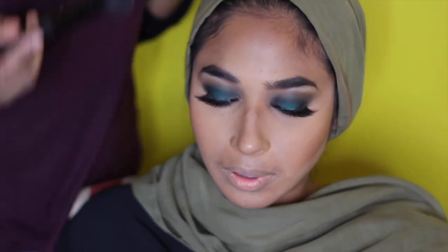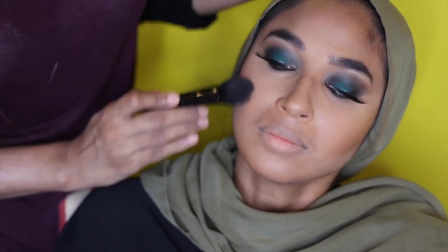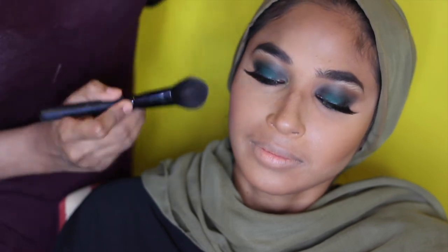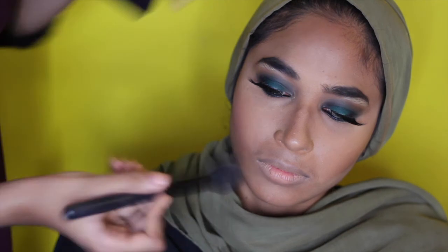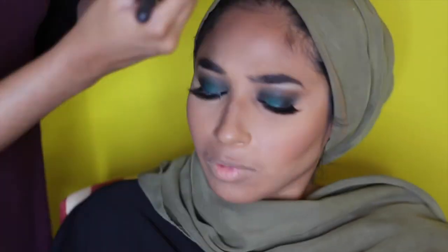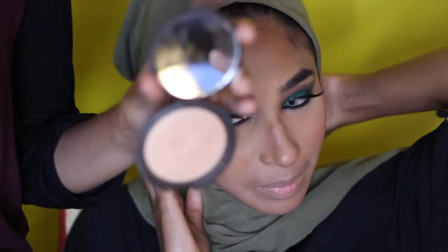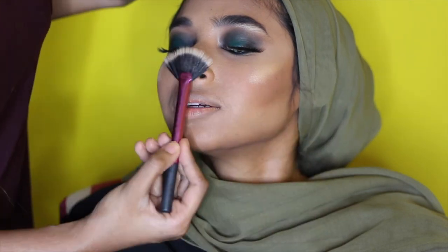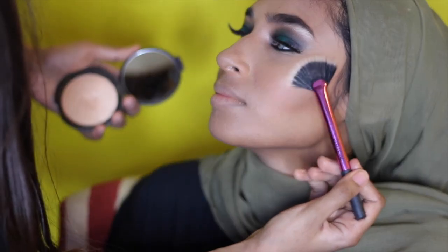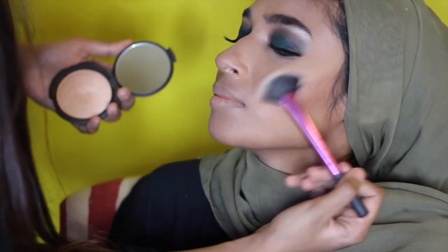To inject some color on her cheek I'll be going in with The One blush from Bare Minerals — it gives a really nice rosy cheek look. Now for the best bit: we're going in with Becca Cosmetics champagne pop highlighter just popping that cheekbone — look at that, it's coming through!